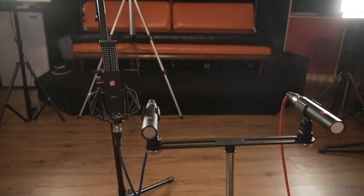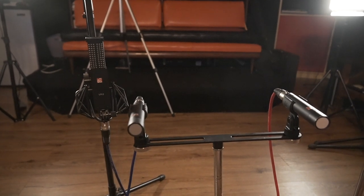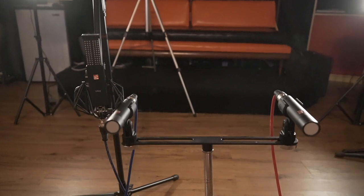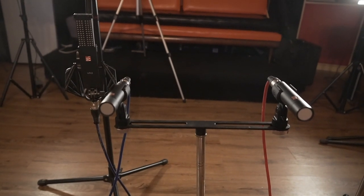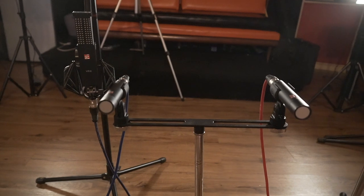Hopefully Steve hears the two ribbon mics and is completely amazed at the sweet vibe. But just in case, I put the small diaphragm pencil mics in as a safety — because why not run four tracks at once if you're gonna play the song.